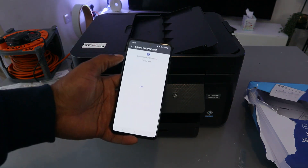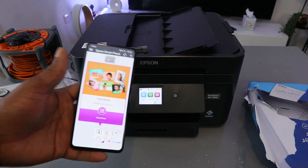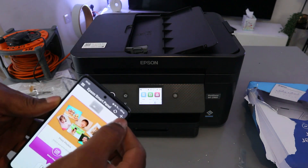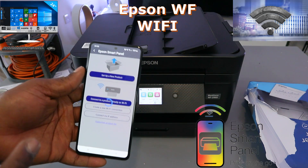Once done, it will start to search for the product — please wait. In the Epson Smart Panel, once you open it up, you need to select the plus button at the top to add a product.